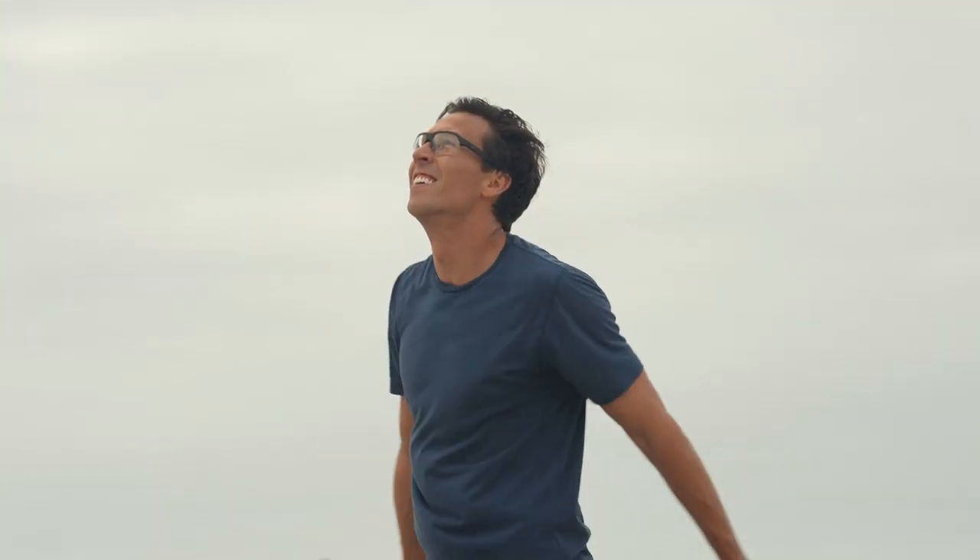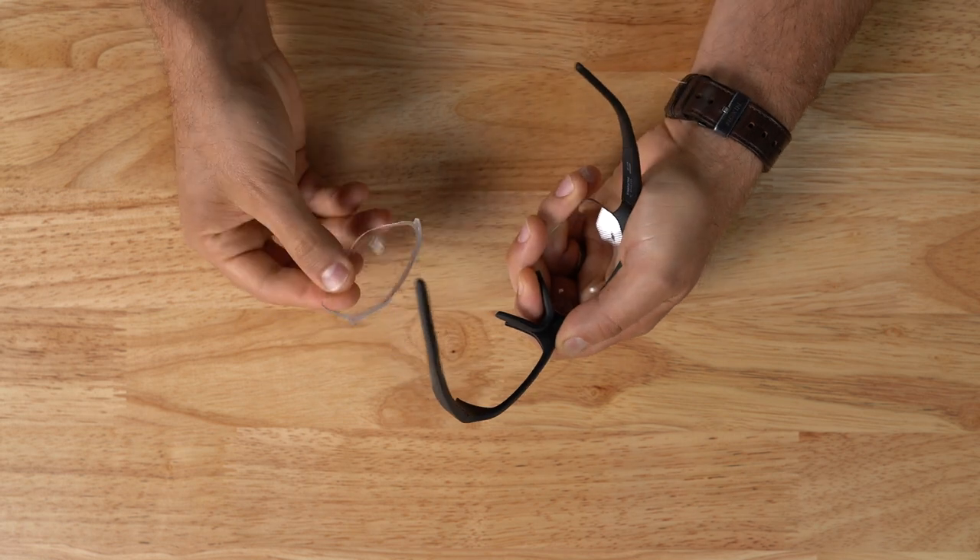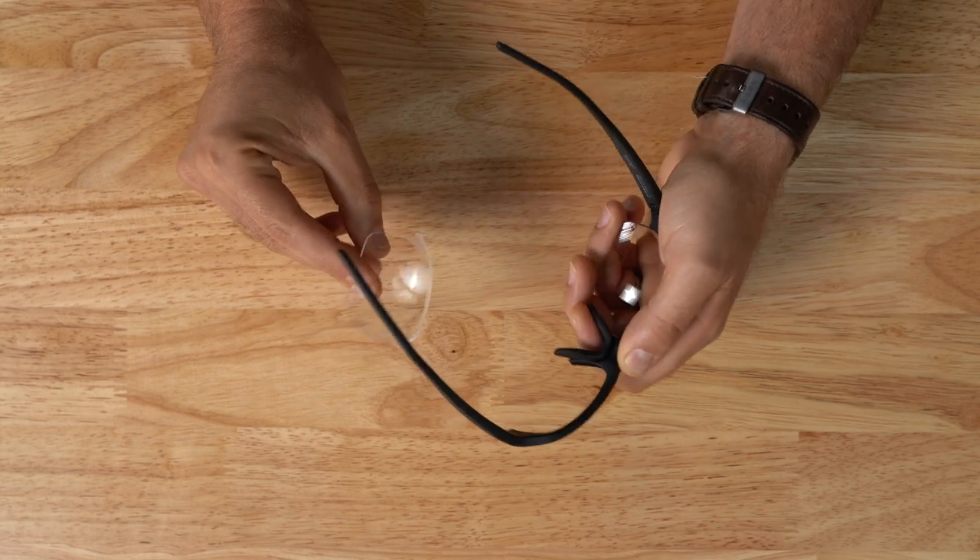You'll notice there's a reduced depth going from the nasal outward towards the temple. Furthermore, it effectively manages moisture buildup from sweat by allowing it to drain and wick away at the bottom, and its lens swapping capability allows for easy interchangeability in order to adapt to various lighting conditions.